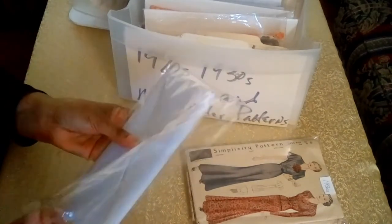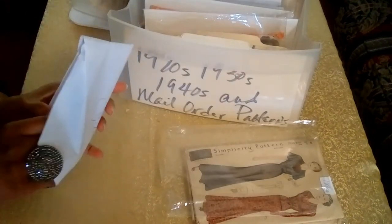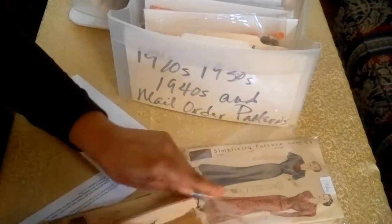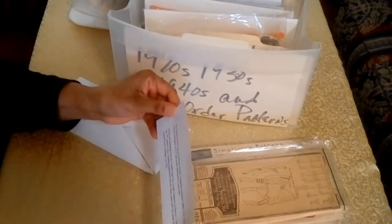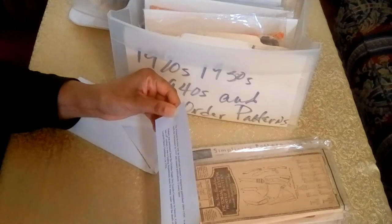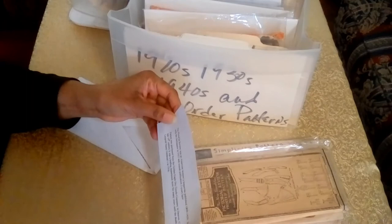I keep some additional information with my patterns, which adds value to the collection. It reads: 'The Pictorial Review was an American women's magazine published from 1899 to 1939. It merged with the Delineator in 1937 and ceased publication two years later.' And there's the connection to the Buttrick brand.